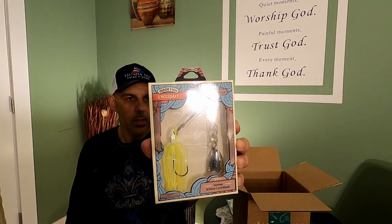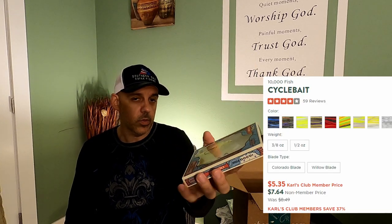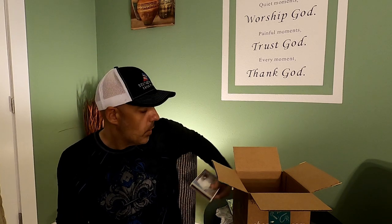We've got a 10,000 Fish Cycle Bait. Chatterbait style, looks like topwater. This works for redfish as well when things are choppy, so you can definitely use this in saltwater, no problem. Redfish will hit it when you've got a bit of a chop on the top — it makes a lot of noise and will attract them.